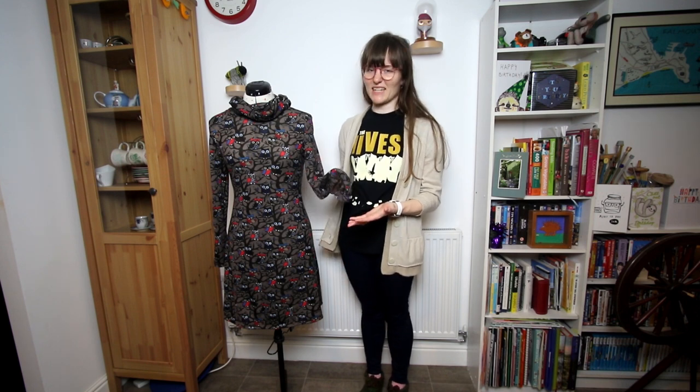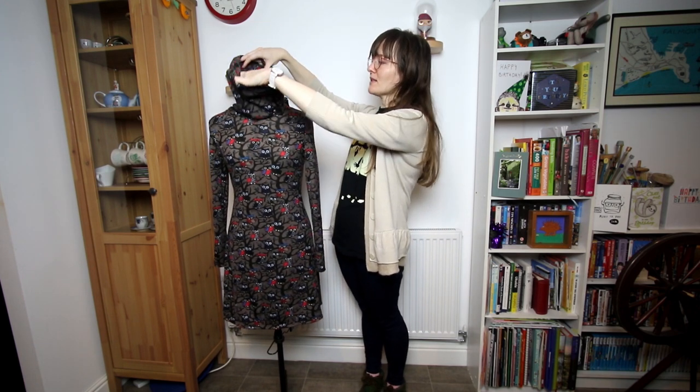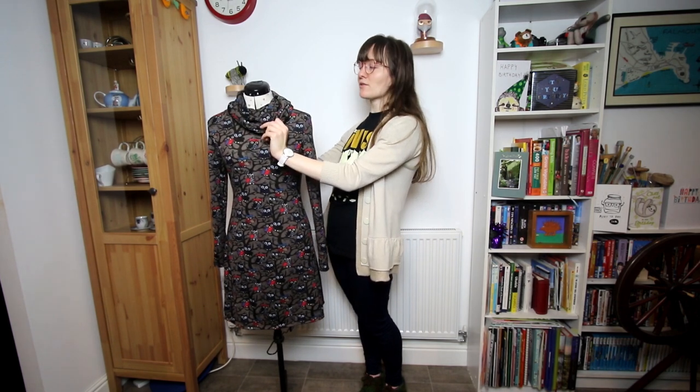Saying that, I think it's fine with tights and I think I'll still get use out of it. I probably just won't wear it without tights, but then it's long sleeves so I'm very likely to wear it when it's cold. I really like this cowl neck — it's a really nice long one. I think it adds a really nice detail and it would probably be really nice in a plain fabric as well.